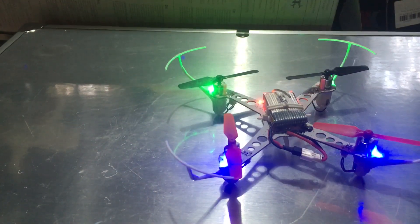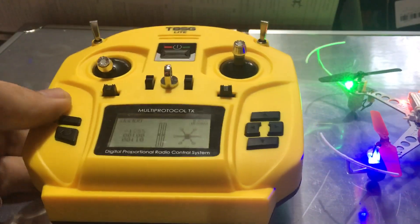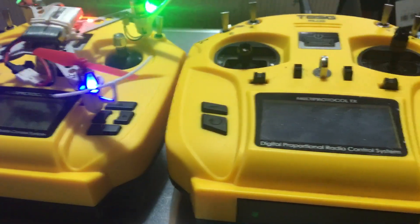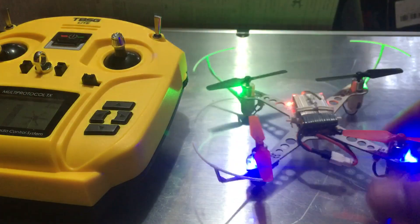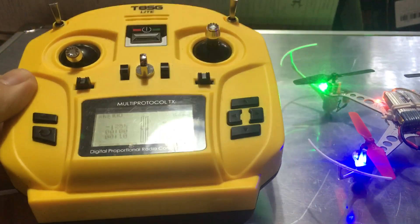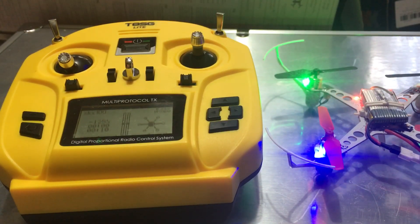That's it guys — a little clowning around towards the end but that's how you set it up with the T8SG Light. Why would you want to get the Light versus the Plus? If you're running FrSky this has a lot of FrSky protocols in there, and it's also a smaller transmitter, so you can take a smaller pack versus a bigger pack with the Plus. It's more geared towards a beginner or a FrSky flyer that wants a smaller controller. If you haven't subscribed, smash that subscribe button — any questions, comments, or concerns drop them below. Later!